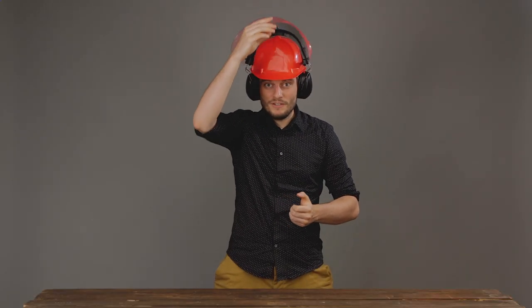All right, so now your forestry helmet is fully assembled. If there's anything in the video that we didn't cover, or if you have any more questions, feel free to reach out to us anytime. That's it from my side. Cheers!